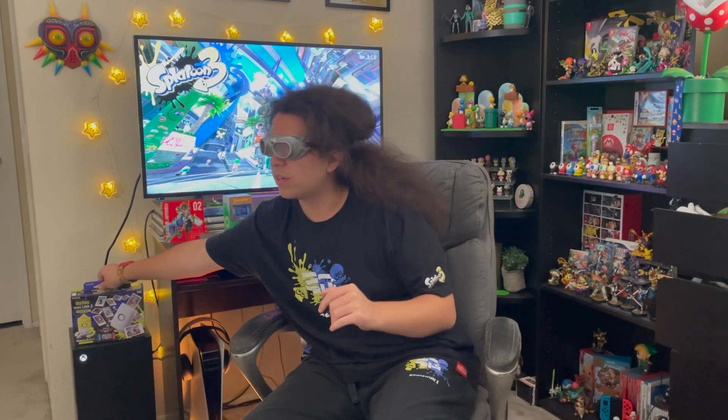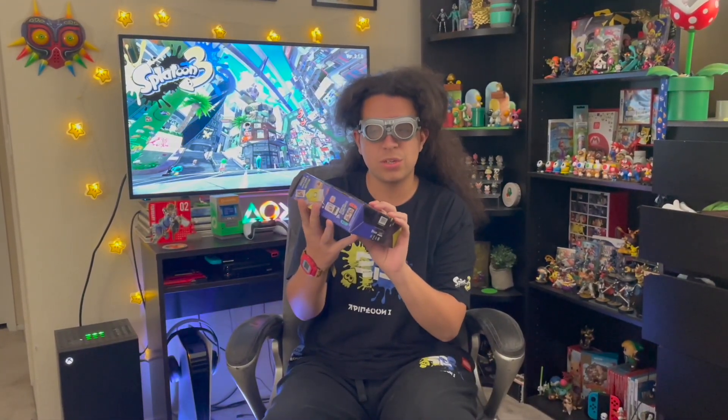What's up guys, keton847 here. I'm back with another video and today's video is a very special one because I got some Splatoon news. I love me some Splatoon stuff, and today's review is an awesome new product that recently came out — the Instax Mini Link 2 Splatoon printer.